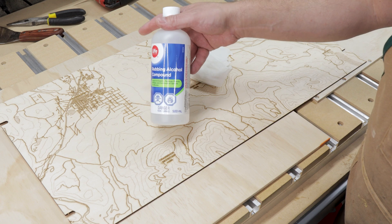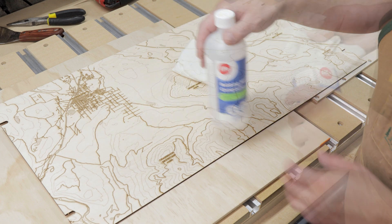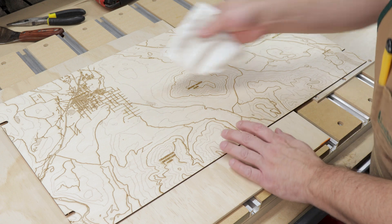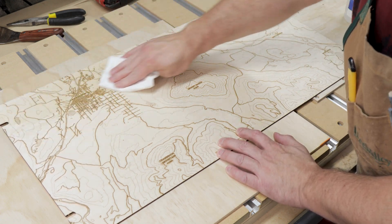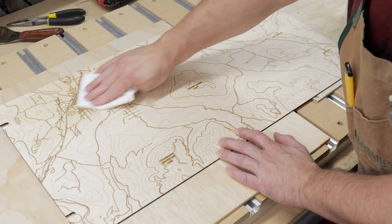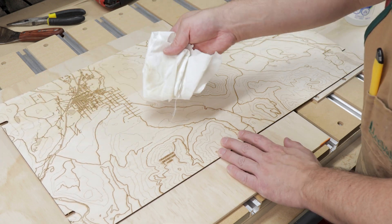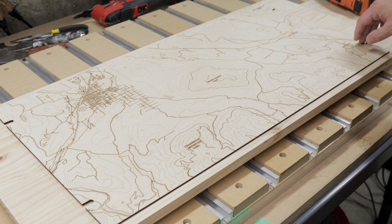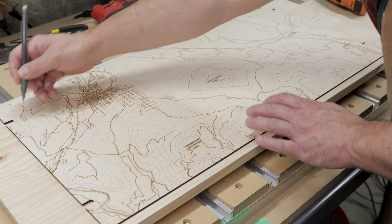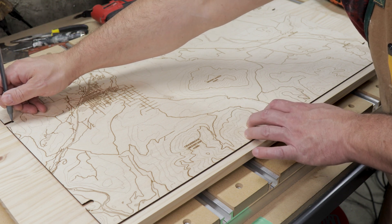Next, I'm going to wipe down the whole surface of my engraved map plywood using some rubbing alcohol and a cloth. This will remove the residue left behind from the lasering process. Now that my map has been cleaned, I'm going to lay it down on top of my backing board.